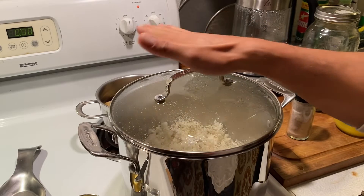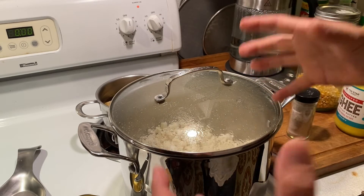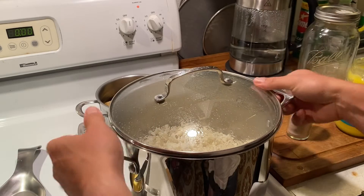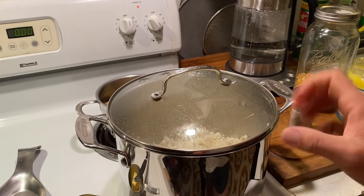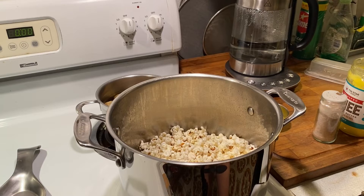You can see the popcorn popping inside the pot. It's key to keep the lid on — it keeps the heat and steam in, which helps the popcorn pop better. Once it's done popping, take the lid off right away so the popcorn doesn't get soggy.